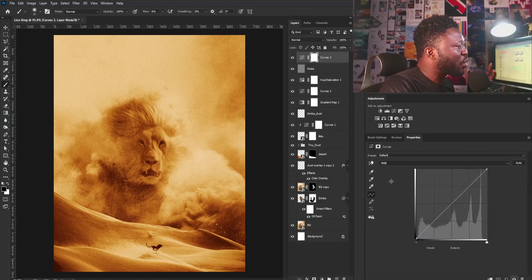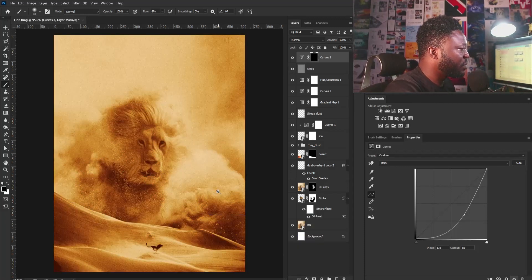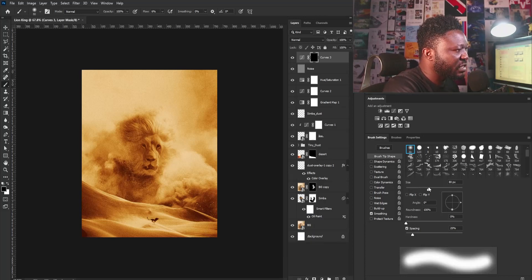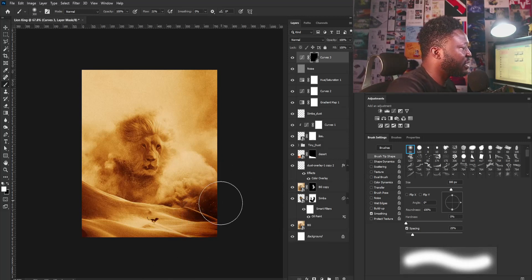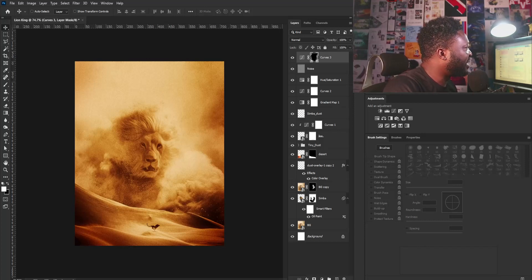Now I'm going to add a Curves layer again because I need to add what I call a vignette to the project. I'll drag this down and hit Ctrl+I to reverse the mask, then select the brush tool and zoom out. I'll use the soft round brush and increase my brush size using the square brackets. Make sure your foreground is set to white, and set the flow to about 21. I'll apply that around the edges and focus people's attention on the silhouette here, applying it on both sides like so.